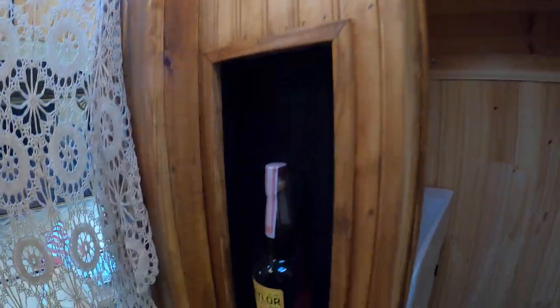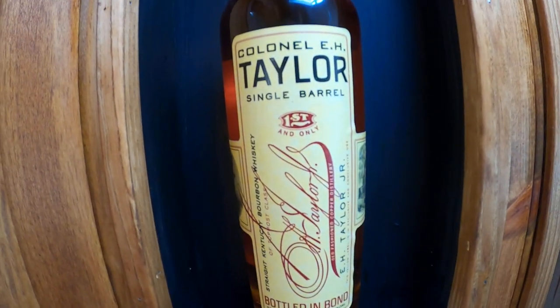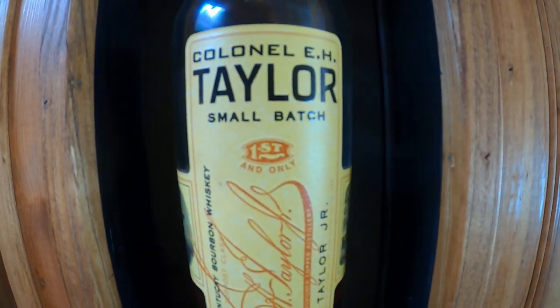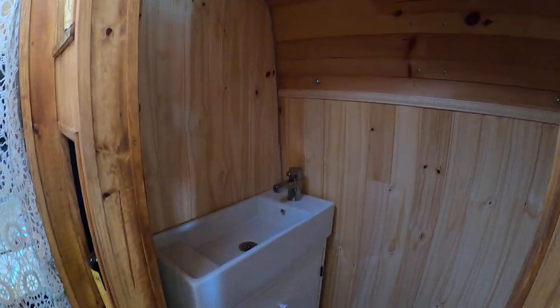We've got Taylor — one of our favorites — a straight rye, a single barrel, a small batch, and one more single barrel. You can see someone's been sipping on that bottle already.